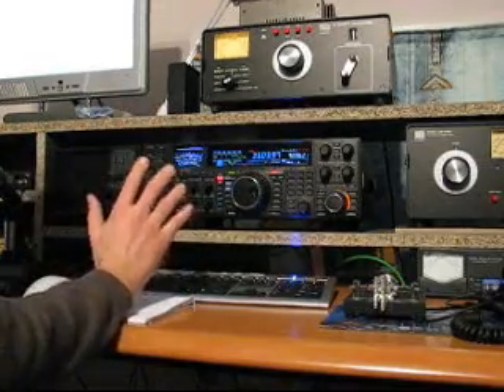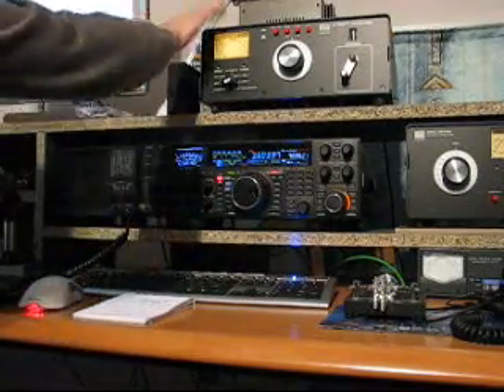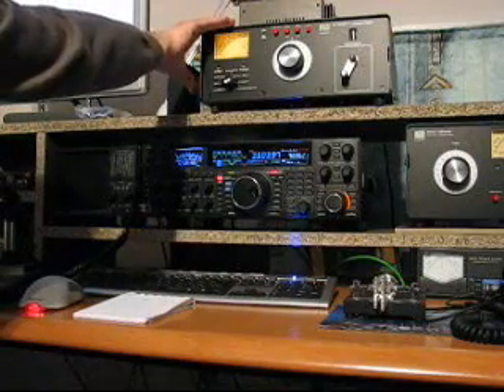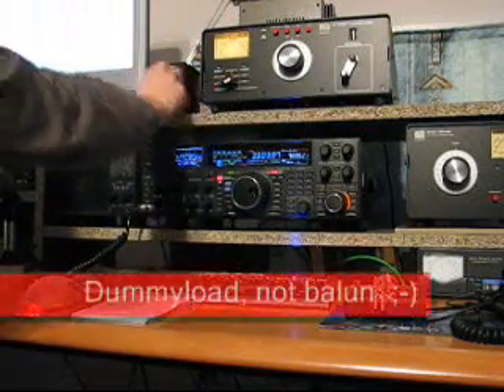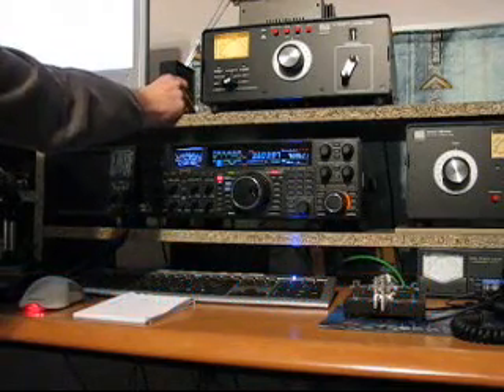About the setup — here we have the FT-2000. The antenna output is connected with the PALSTAR tuner. It's directly connected with a Bird balun, a 50-ohm balun for a current reading of our power output.